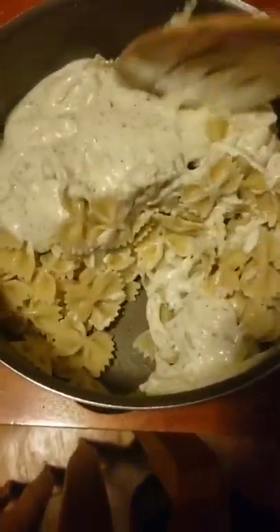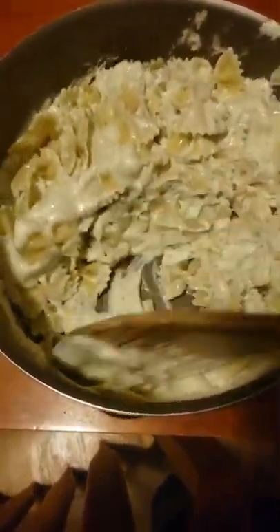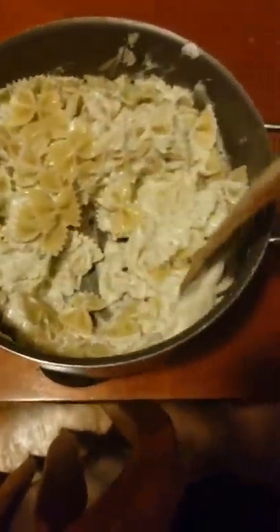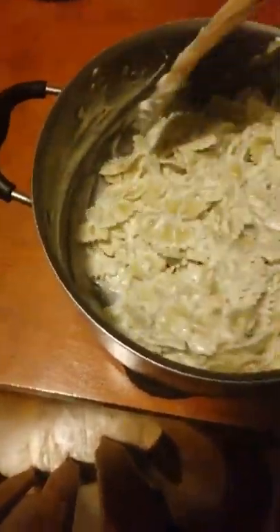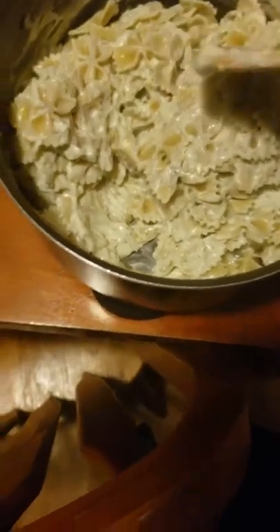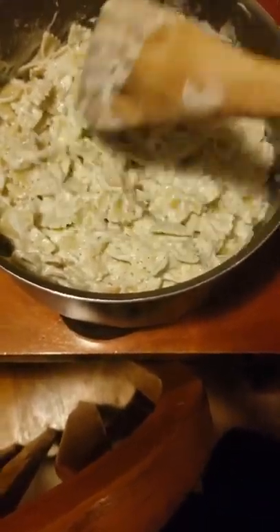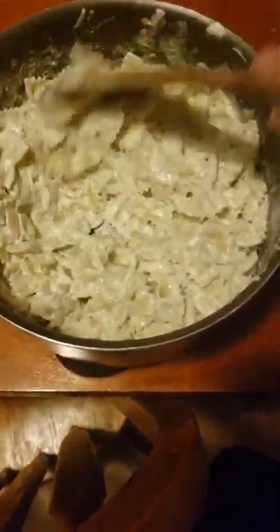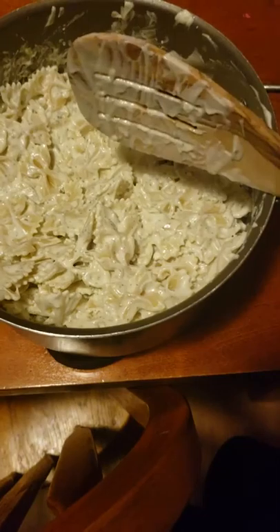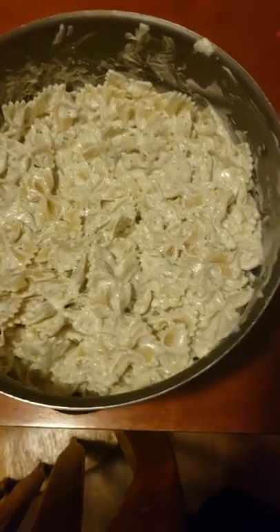Something I forgot to mention: whenever you are cooling down or straining out your bow ties, what you need to do is run cold water over them. Because if they're too hot, then it doesn't sit well overnight. I always let this sit overnight — the bow ties take up the absorption of the ranch packet stuff, and it just gives it a little bit more flavor rather than serving it right away. If you don't cool your noodles down, the noodles get a little harder. So I always run cold water over my noodles whenever I'm straining them.